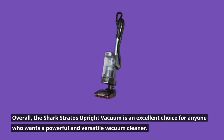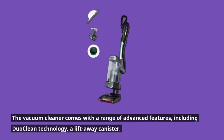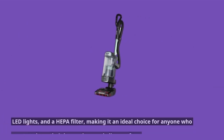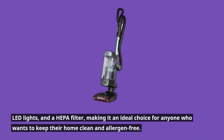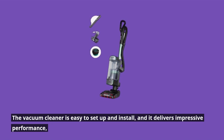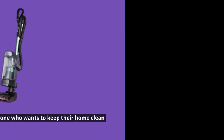Overall, the Shark Stratos Upright Vacuum is an excellent choice for anyone who wants a powerful and versatile vacuum cleaner. It comes with advanced features including DuoClean technology, a lift-away canister, LED lights, and a HEPA filter. The vacuum cleaner is easy to set up and delivers impressive performance, making it an essential tool for anyone who wants to keep their home clean and tidy.